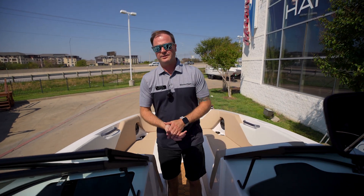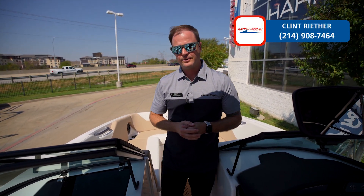If this model interests you or others, come see us at Marine Max Louisville. Again, my name is Clint Reith — looking forward to hearing from you.